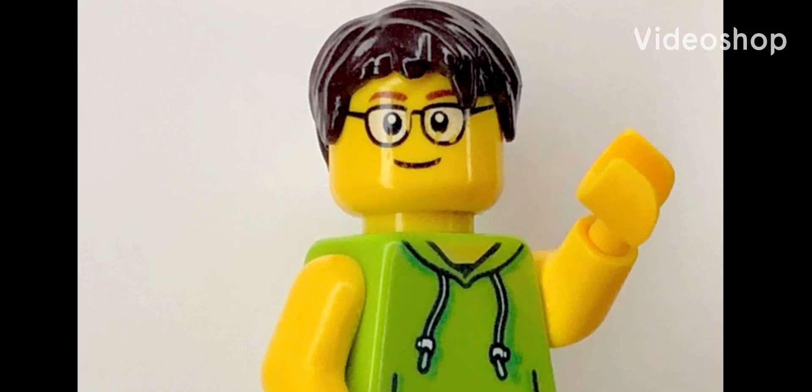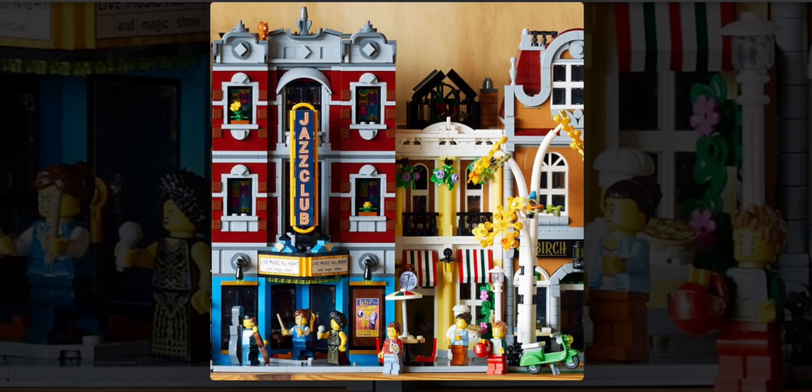What's up guys, LEGO Kid here. I know it's been almost a week since I've last uploaded a video to the channel, but yesterday Promobricks gave us our first look at the new LEGO Modular Jazz Club and Pizzeria set. This is set number 10312, also called the Jazz Club. This set will retail for $230 in the US, contain 2,899 pieces, and come with 7 minifigures.